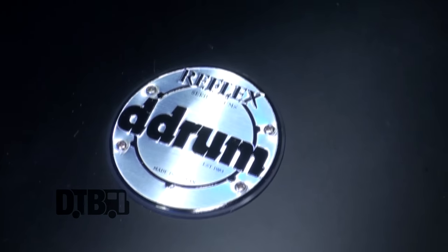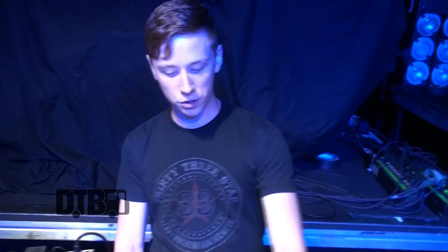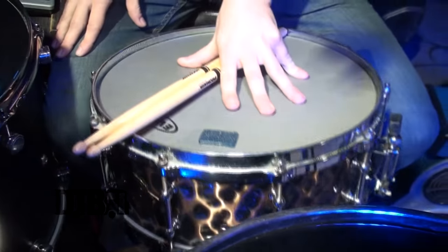Hi, I'm Ronnie Ferris with Devour the Day, and this is my drum kit. I've got a D-Drum Reflex kit — it's flat black with alder shells. Thanks to the gracious people at D-Drum and Felix for helping me out with this kit. I'm also playing a D-Drum brass artisan snare drum, which is one of my favorite things in the world.